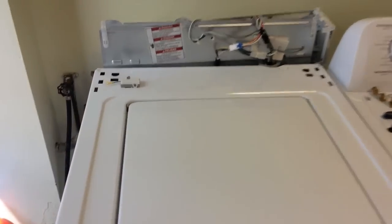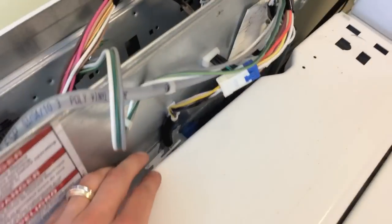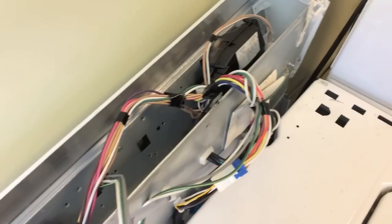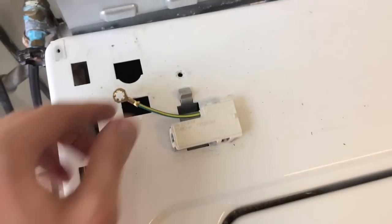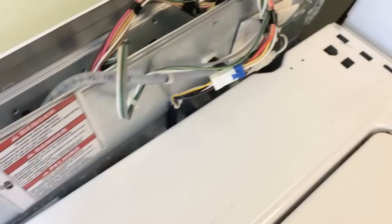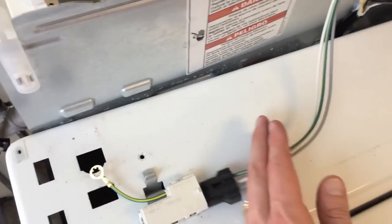I have the shell back on. Be careful as you maneuver all this electrical wiring — you do not want to harm any of it. Reconnect the ground right there and the electrical wiring will go into place.